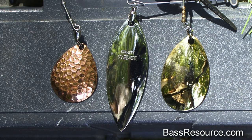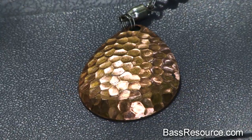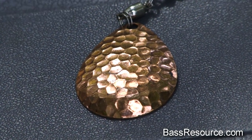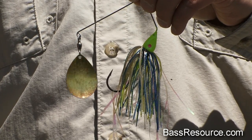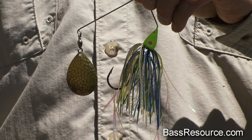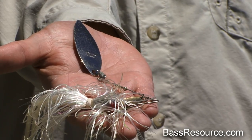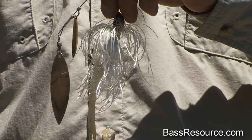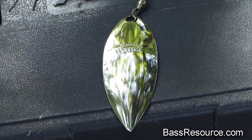There are three primary types of blades: Colorado blades, Indiana blades, and willow leaf blades. The Colorado blade puts out an awful lot of vibration and it can spin at a very slow rate. You can barely move that bait and that Colorado blade is going to start turning — it puts out a heavy, heavy vibration. Conversely, the willow leaf blades don't put out a whole lot of vibration but they have a lot of flash to them, which are great for when the bass are schooling on bait fish and that sort of thing. That's what you want to focus on.